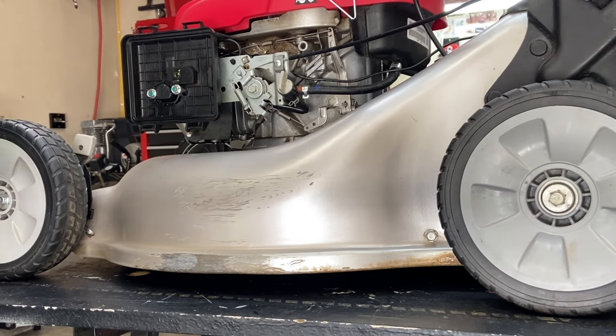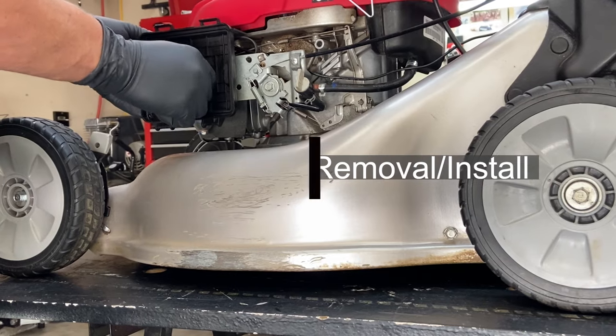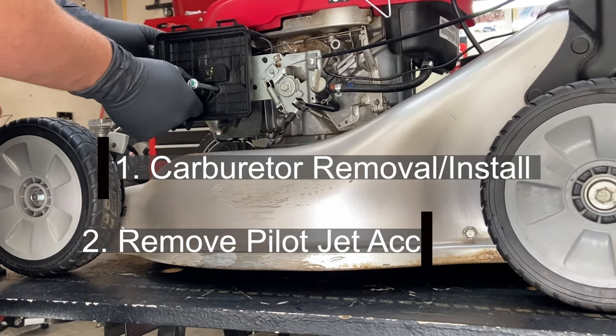Today we're going to address two of the most frequently asked questions I get about Honda lawnmowers. Number one, how do you get the carburetor off? Number two, how do you get the pilot screw jet out?